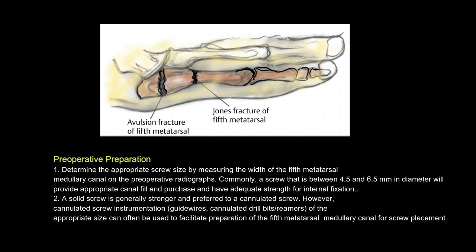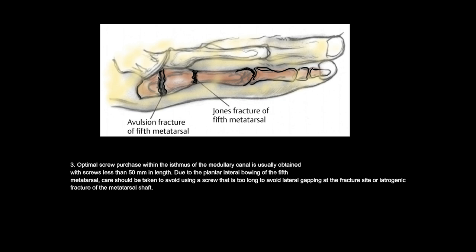Preoperative preparation: 1. Determine the appropriate screw size by measuring the width of the 5th metatarsal's medullary canal on preoperative radiographs. Commonly, a screw between 4.5 and 6.5 millimeters in diameter will provide appropriate canal fill. 2. A solid screw is generally preferred to a cannulated screw. 3. Optimal screw purchase within the isthmus is usually obtained with screws less than 50 millimeters in length. Due to the plantolateral bowing of the 5th metatarsal, avoid using a screw that is too long to prevent lateral gapping or iatrogenic fracture.